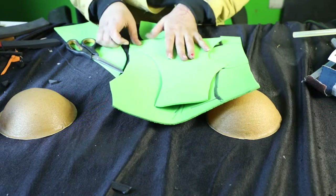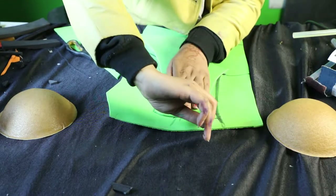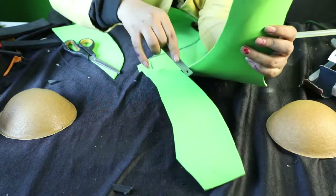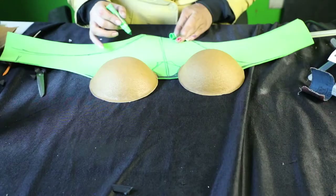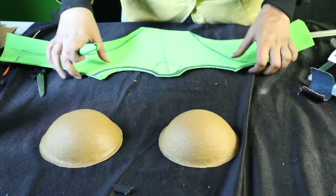And then, just to make it symmetrical, I'm going to cut it in half and then fold it over and cut the rest of it as well. Now that we're ready with our foam part of the pattern, we're going to measure our cups and see if they're the right size.